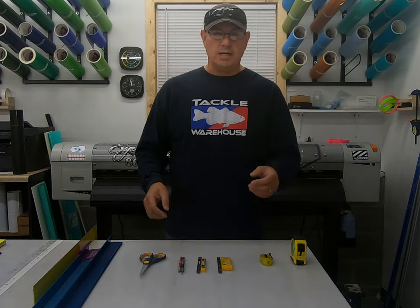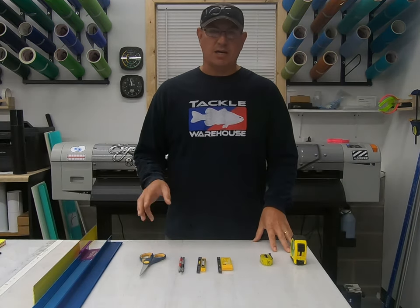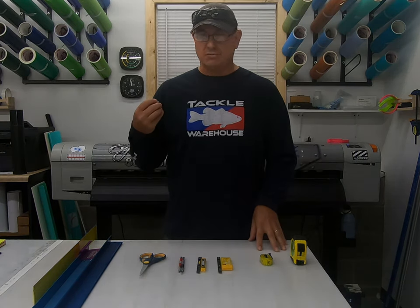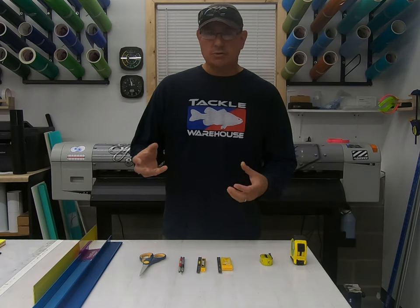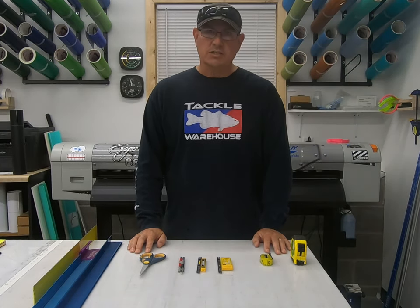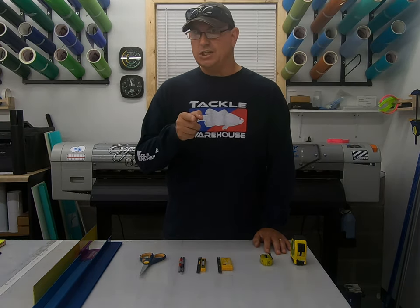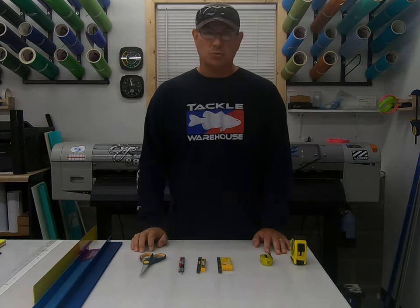I like watching other people make signs and seeing neat ways of doing stuff — maybe I'll try it that way. Different tools come in different scenarios. So stick with me, this is going to be my top 10 plus-ish most used hand tools.